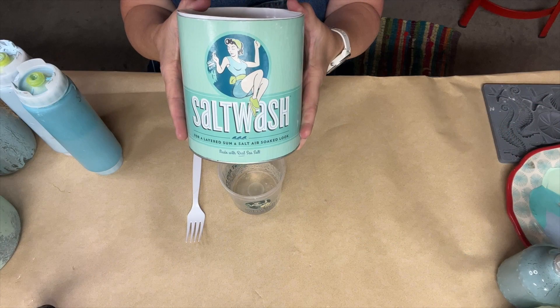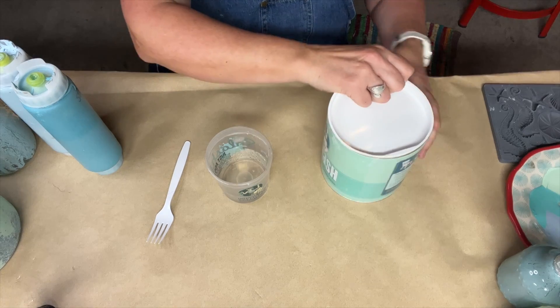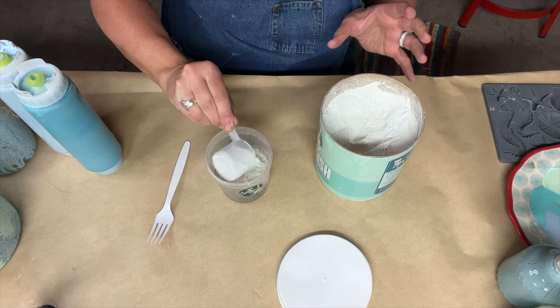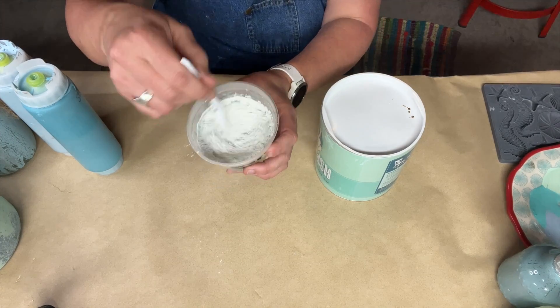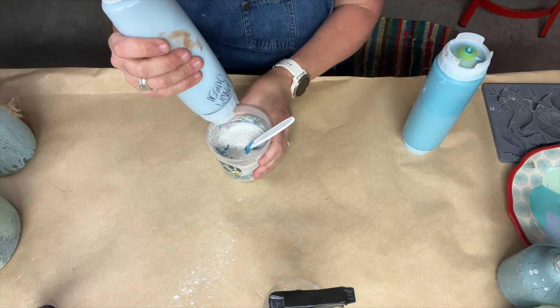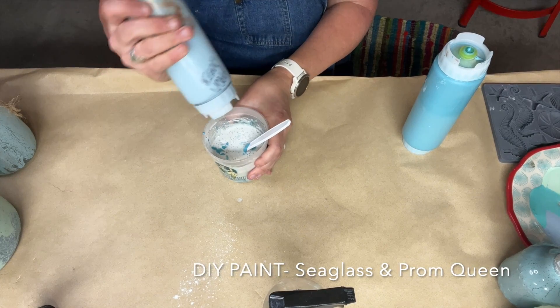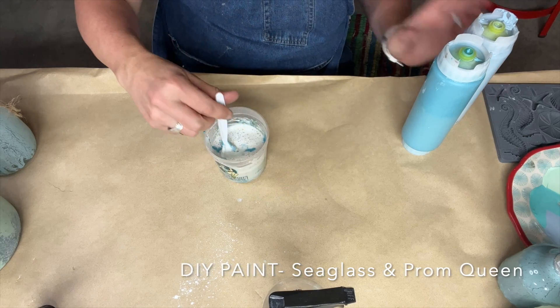First, we will mix up our salt wash. Salt wash is a paint additive that comes in a powdered form. You can add it to any type of paint to create a variety of faux effects. Today, we're going to create sea glass. For the sea glass effect, you use two parts warm water to one part salt wash and then add in your paint. Here, I used four ounces of warm water, two ounces of salt wash, and about a half an ounce each of the colors Sea Glass and Prom Queen by DIY Paint.